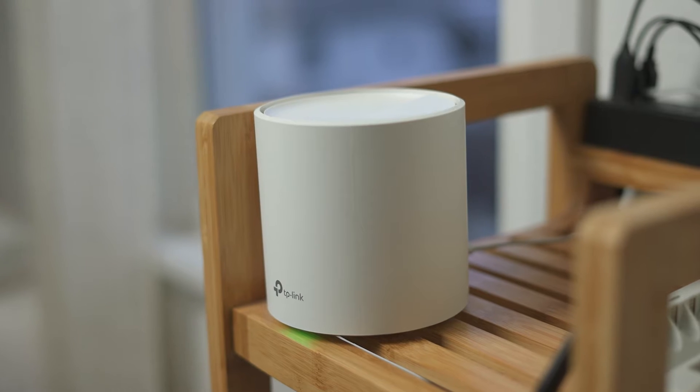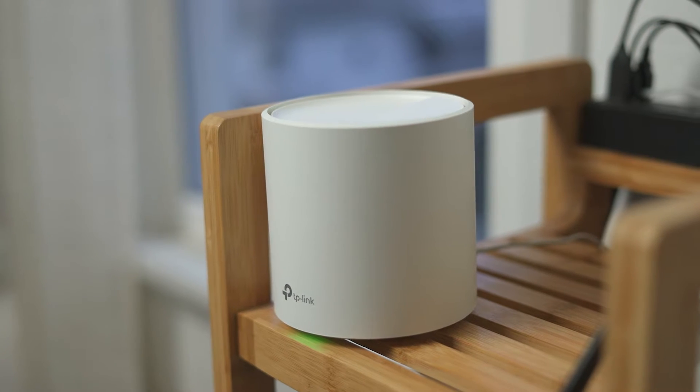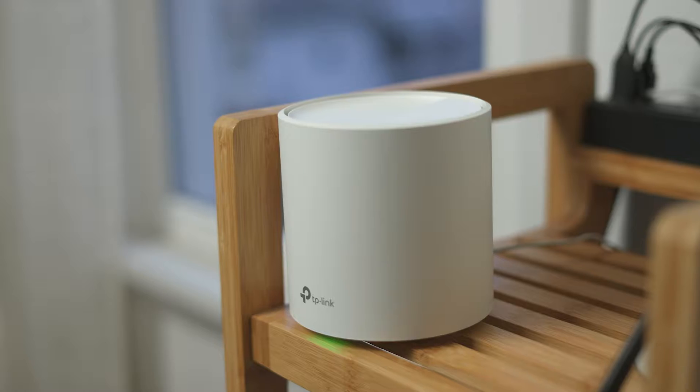For larger homes, getting a mesh Wi-Fi setup can definitely be better than the standard Wi-Fi extender. And with the latest Wi-Fi technology, we're starting to see a lot more Wi-Fi 6 mesh systems. So enter the TP-Link Deco X20, which is the Amazon choice for Wi-Fi 6 mesh.